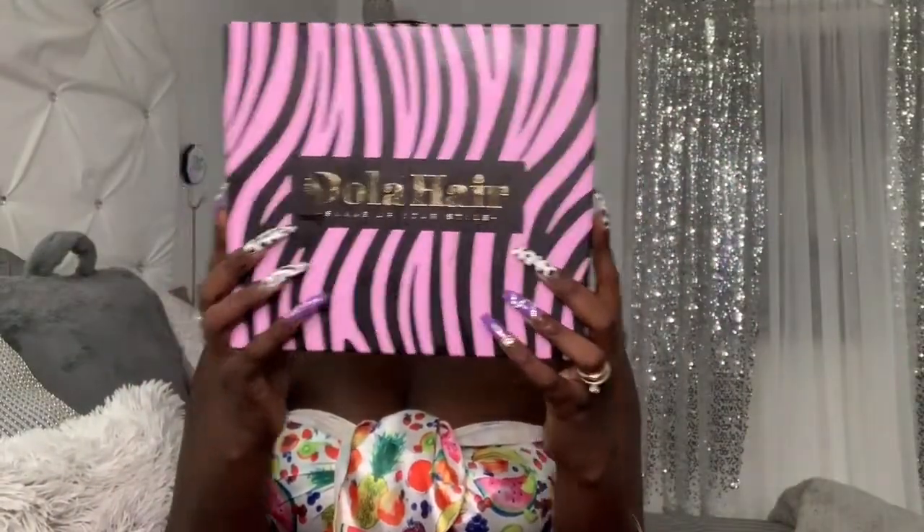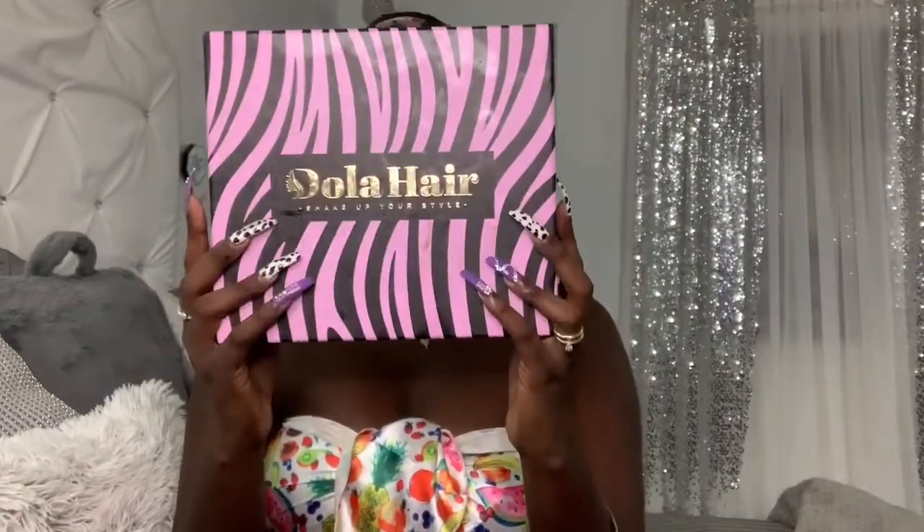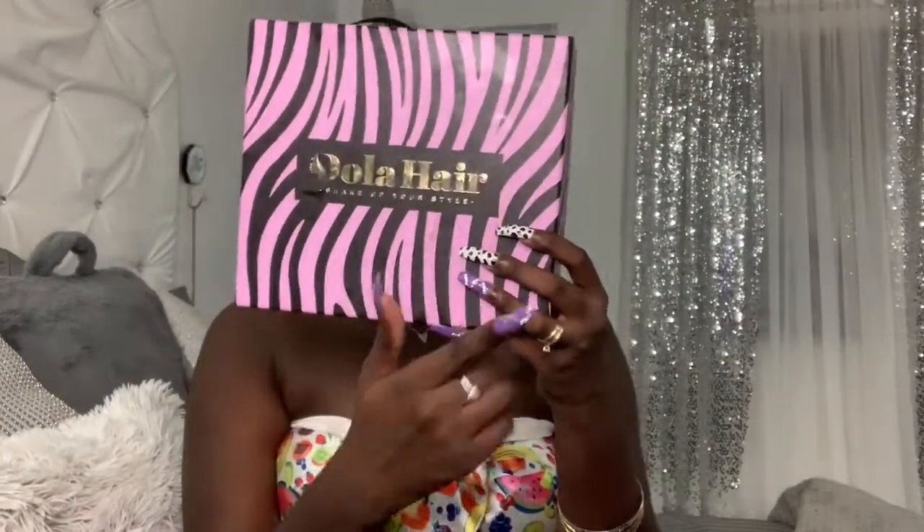What's up you guys, welcome back to the channel, it's your girl Z and I'm here today with Dola Hair Company. I purchased this wig myself, okay, and I am about to show you guys how to put this beautiful bomb weave on. It is combed out and dyed and everything. It has a nice sturdy headband and four combs. I did a video on this hair but it was a different color, so I want to do another video.